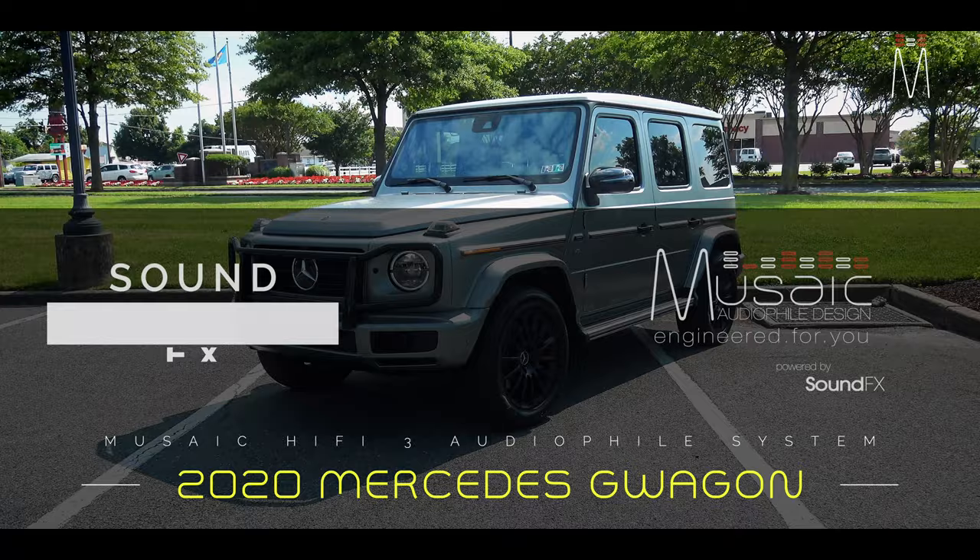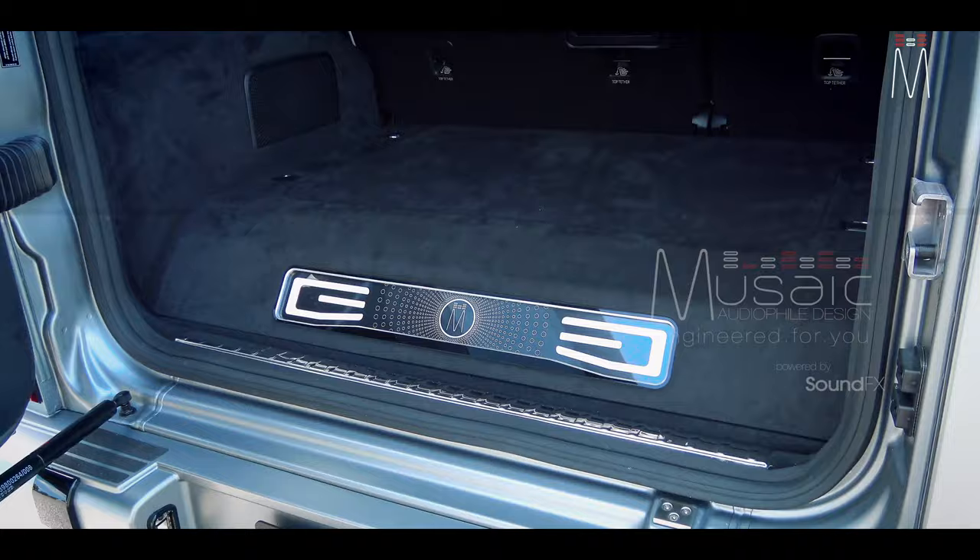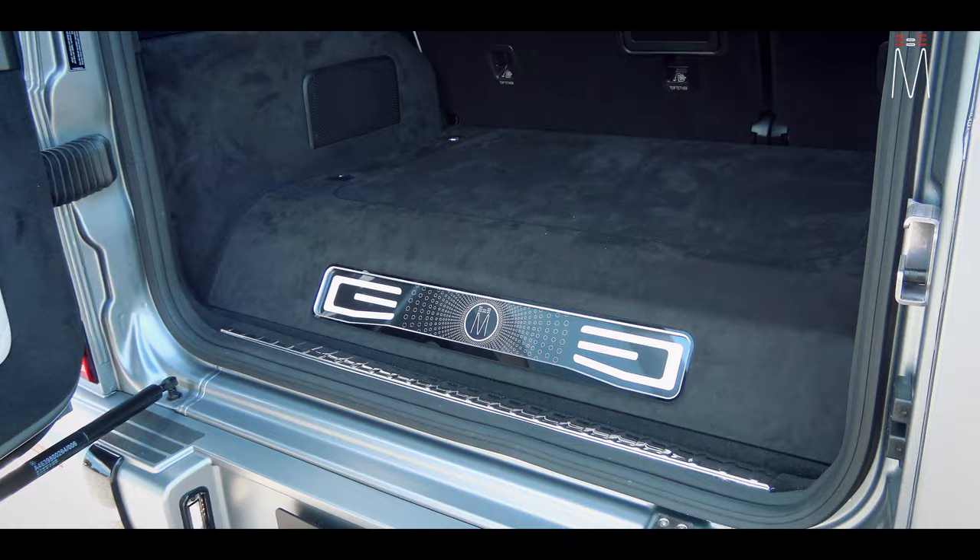What's going on guys, Matt Schaefer back here with another Mosaic audiophile build for you. This is a 2020 Mercedes G Wagon — let's check it out. Starting out with the trunk, this is the subwoofer enclosure.